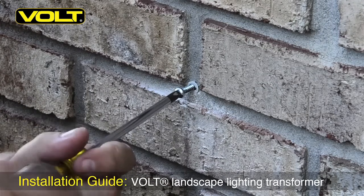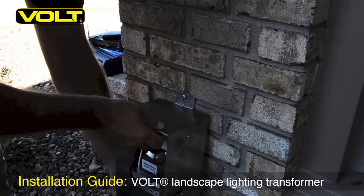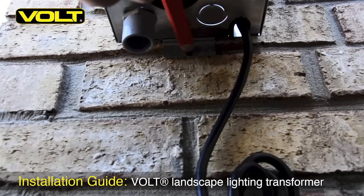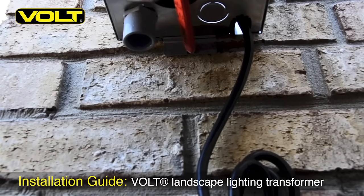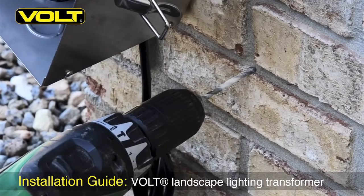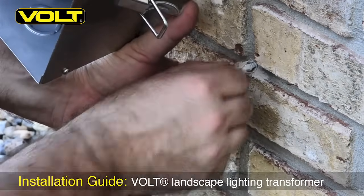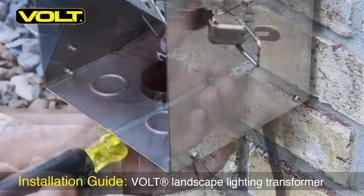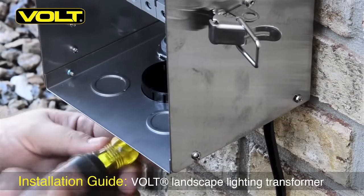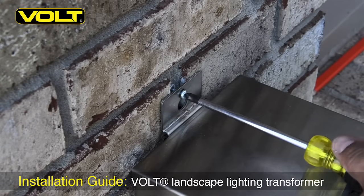Thread in your anchor screw and leave about an eighth of an inch gap so we can hang our transformer right on the screw. With the transformer hanging vertically, mark the bottom hole. Slide the transformer aside and drill the hole for the bottom anchor sleeve. Put your masonry anchor and screw together, put them in the hole and secure it down with the screwdriver. With the bottom screw in place, you can now secure down the top screw for the transformer.